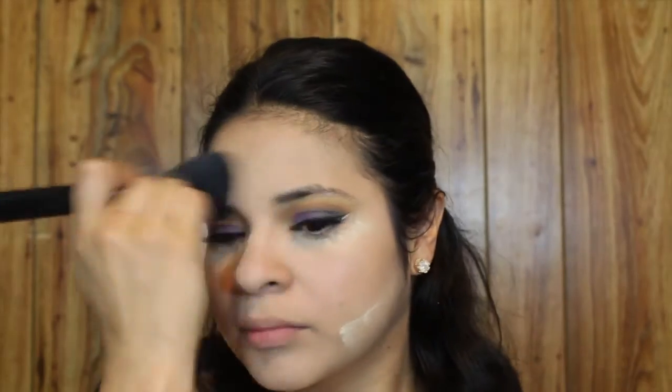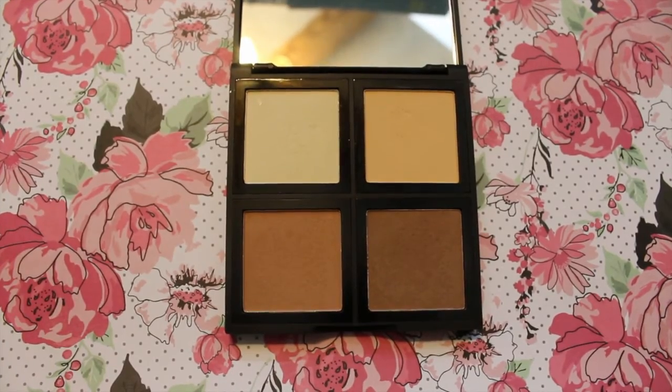Using my Sigma F25 Tapered Face Brush to set the rest of my face, I'm using as little product as possible — just whatever is in the cap of the Laura Mercier container. Then I'm using the e.l.f. Contour Palette, taking the bottom left shade to bronze my face using the e.l.f. Powder Brush.